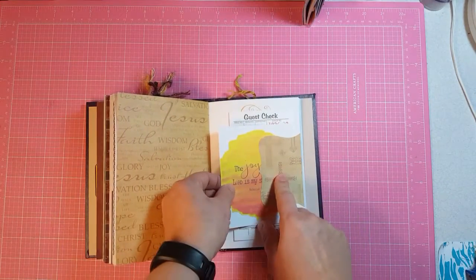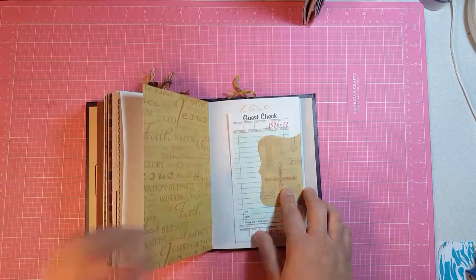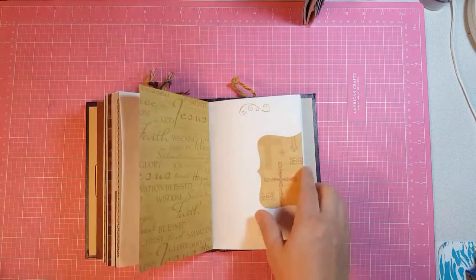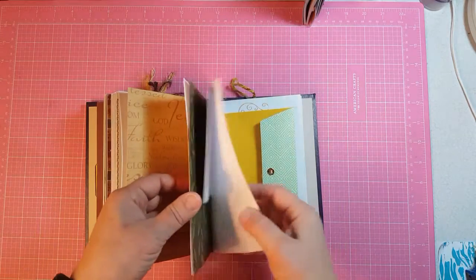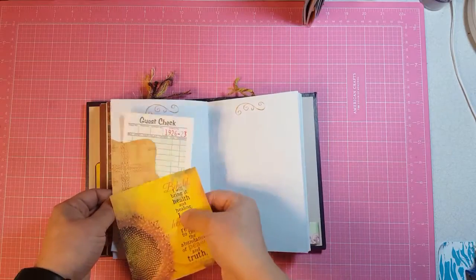This is another Sizzix die cut tag with a journaling card and the guest check. Then the other side of it is a journaling card and then the guest check.